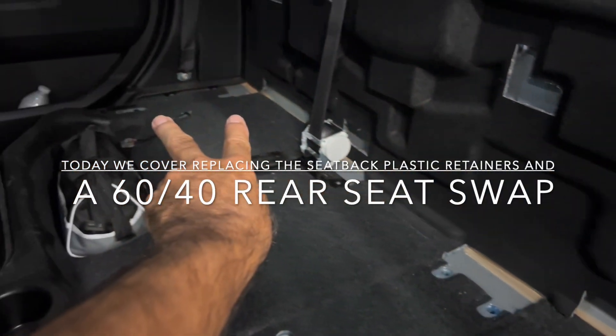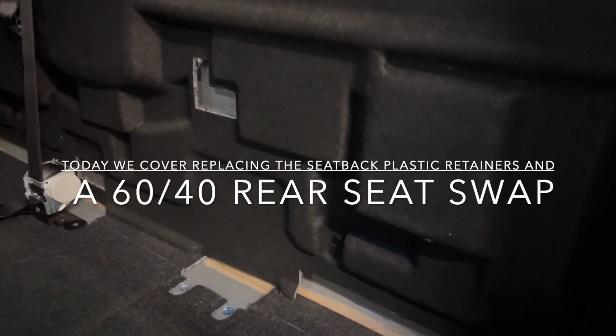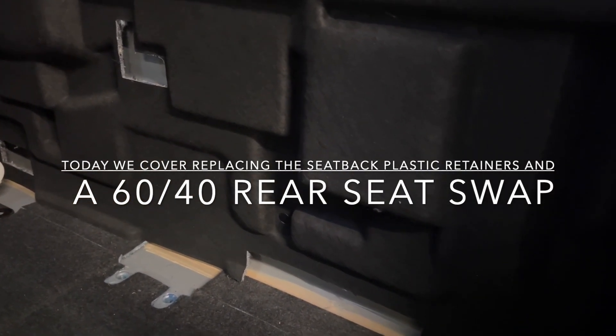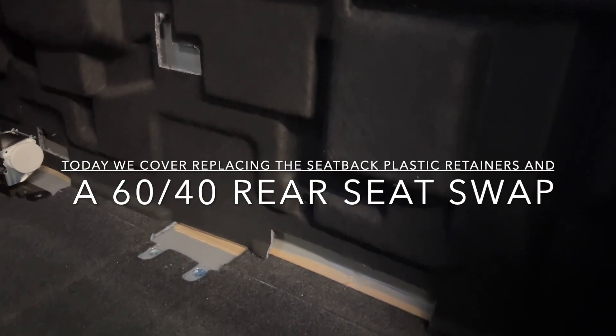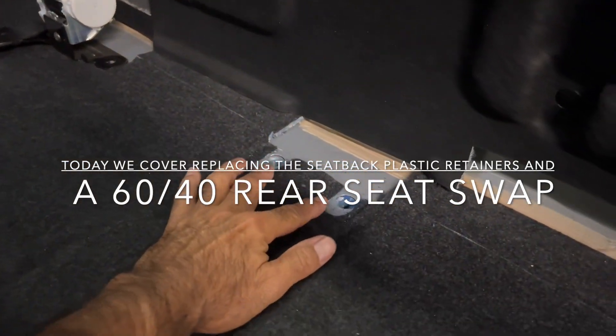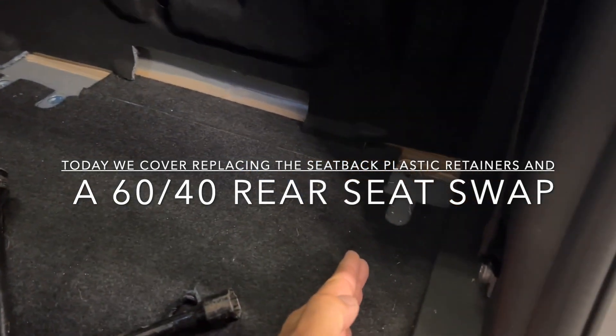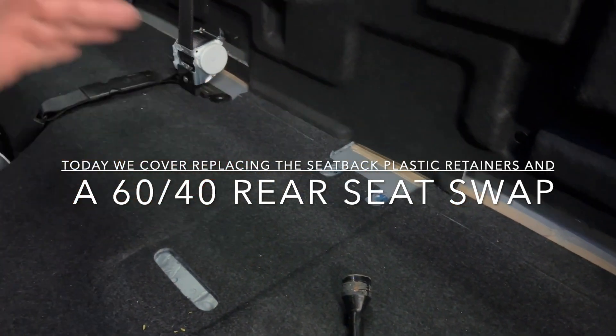On that side there are two mounting holes. What I'm doing is putting the 60/40 split bench in. You can see you can take out the seat belt holes because there's a bracket on the 40, which is here, and then a bracket on the 60, which is there.